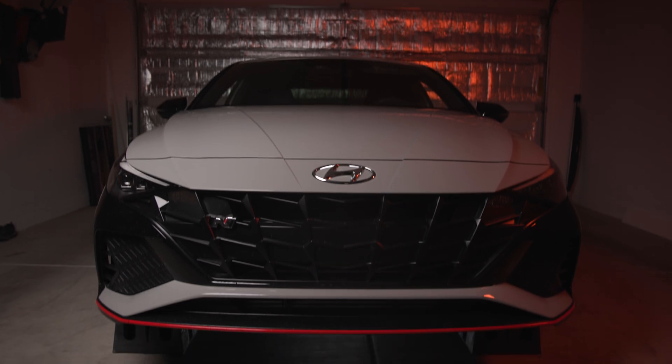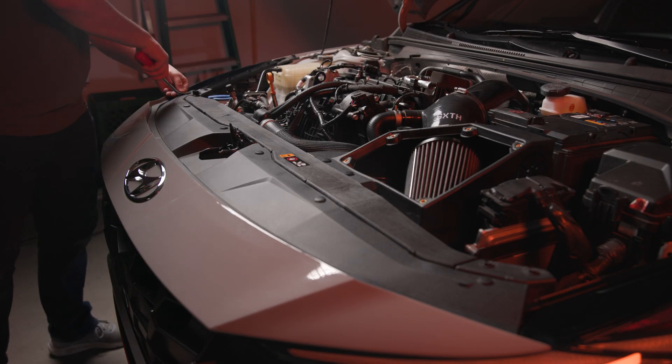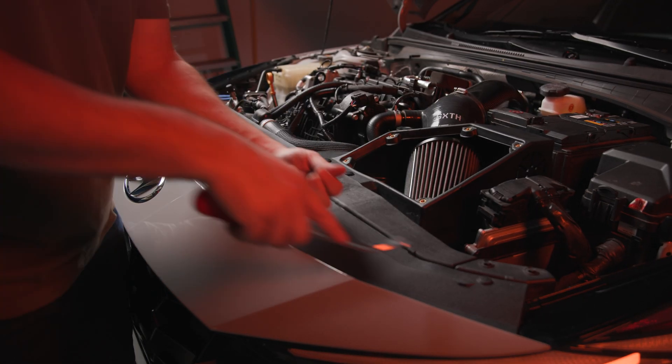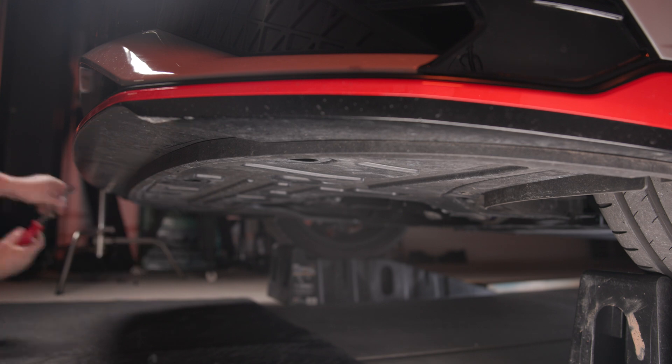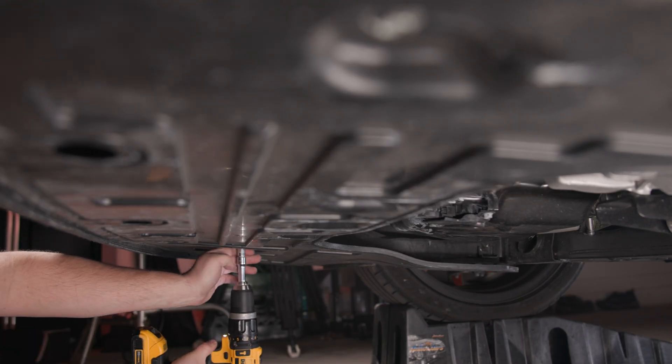To start the install, first lift the vehicle up off the ground with either ramps, jack stands, or a lift. Pop the hood and remove the six fasteners from the top of the front bumper cover. Under the car, use a 10mm socket and a panel removal tool to remove the fasteners and bolts securing the splash shield.